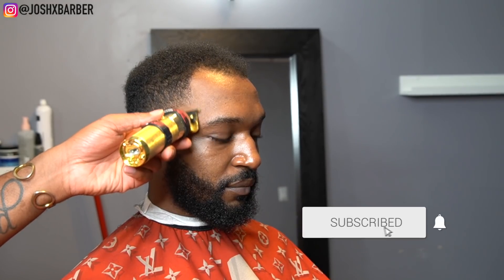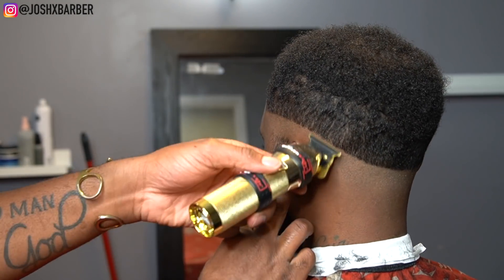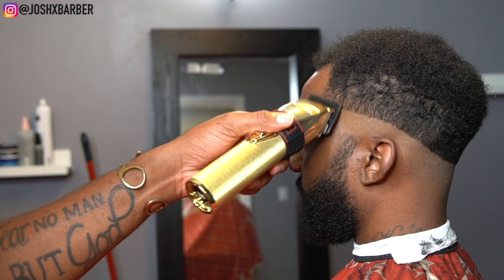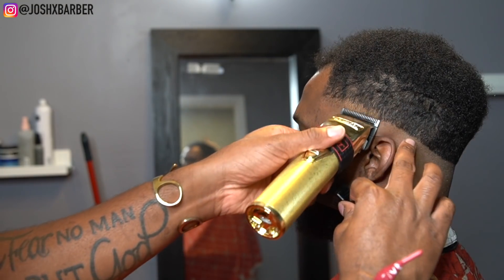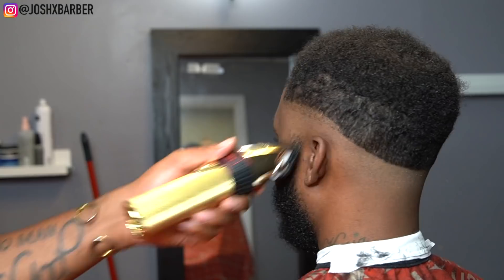We're gonna start by setting in our bald line. The beginning of this video wasn't recorded so I already had my bald line set on the opposite side, but right here I'm just showing you how we're setting it in — not going up too high and dropping it slightly in the back because we're giving him a mid fade. I like to leave the back a little bit longer because once you lift the back up it starts to make it look like a high fade. Right after we set in our bald line, I'm going in with my BaByliss cordless clippers with the lever all the way open and going up about a half an inch, setting in my next guideline.